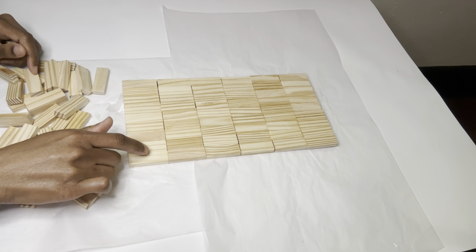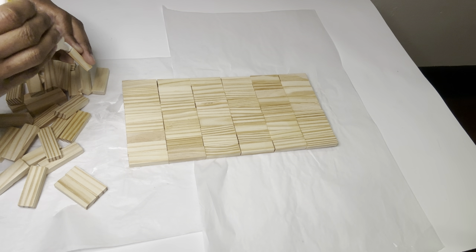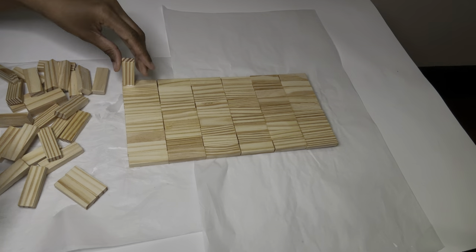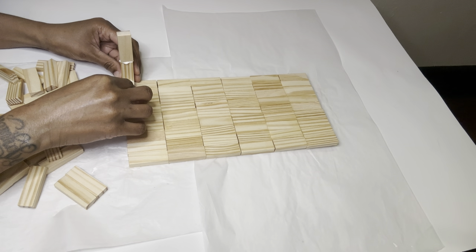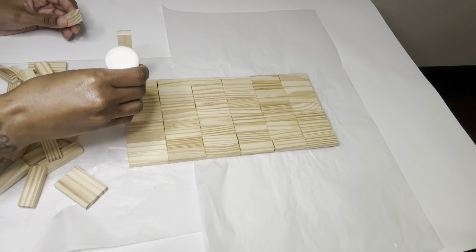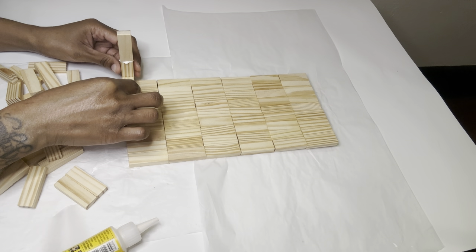This is the bottom layer and I'm gluing these blocks down to help hold the top layer up. As I was gluing these blocks down, I didn't realize that I glued them down on the wrong side, so in a second you guys will see me re-gluing these down.